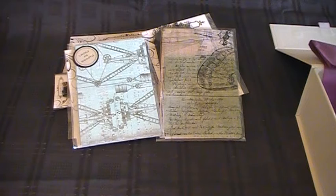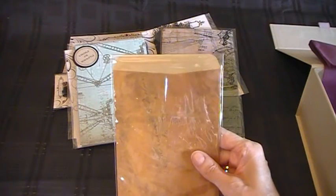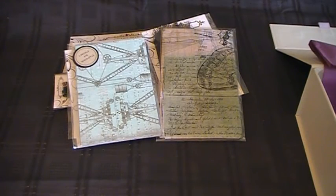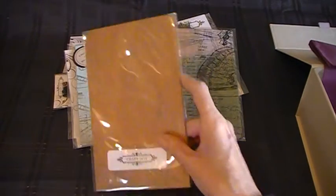You've got some envelopes that you can use in a journal if you wanted to make a journal. So that's handy.